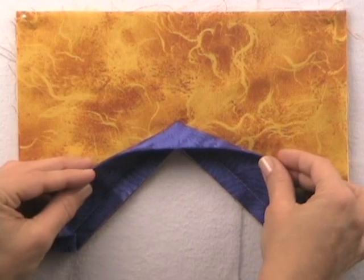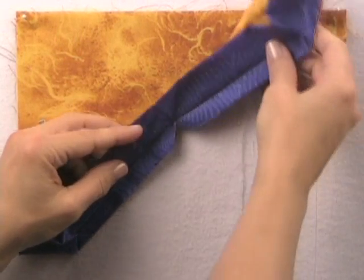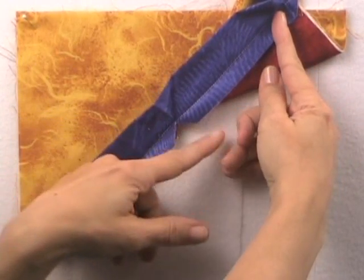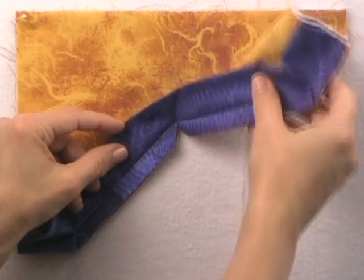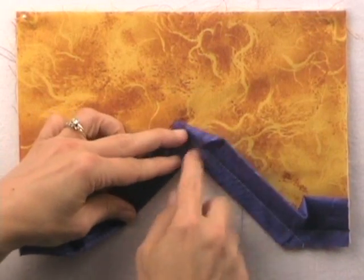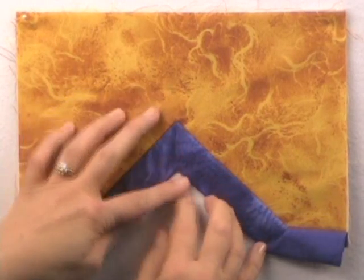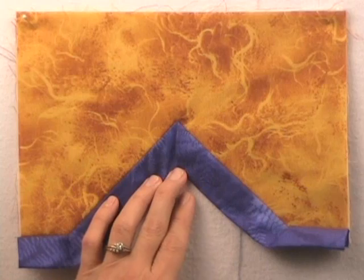Here I've applied my binding to the front edge. Whenever we applied this, it was straight. I have clipped out the corner here so that there's no extra fabric — make sure you don't get too close — and that allows this to lay nice and flat. We're going to fold down the left, and then we're going to fold down the right. I'm going to then hand stitch from the center point out, and that's going to make my miter.